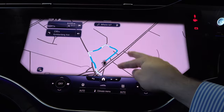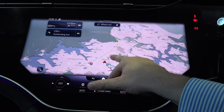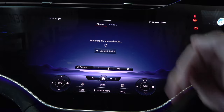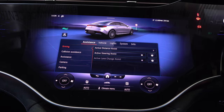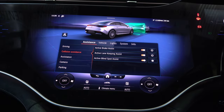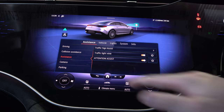With navigation, just look how easy it is to zoom in and out — just look at the definition. In the phone settings you can connect two mobile phones to the Bluetooth system and it also features wireless Apple CarPlay and wireless Android Auto. The car also has active distance assist, steering assist, collision avoidance with active lane keeping assist, blind spot assist, brake assist, traffic sign recognition, traffic light view and attention assist.